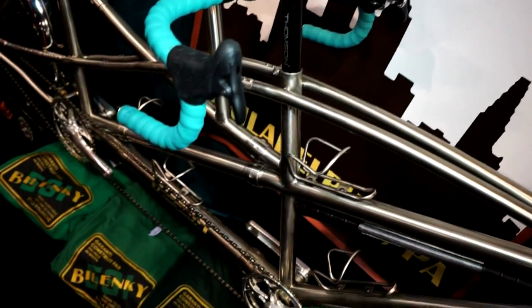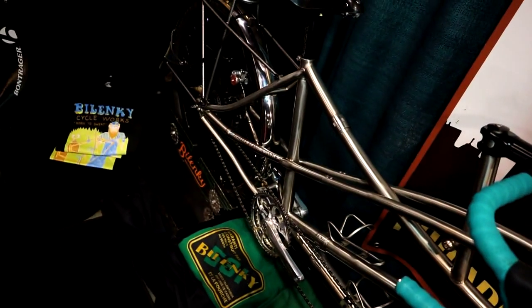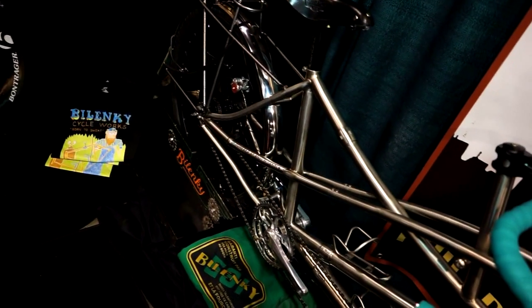It has a Roll-Off 14-speed internally geared rear hub and a Sun Schmidt front hub, which provides electricity for the headlight.